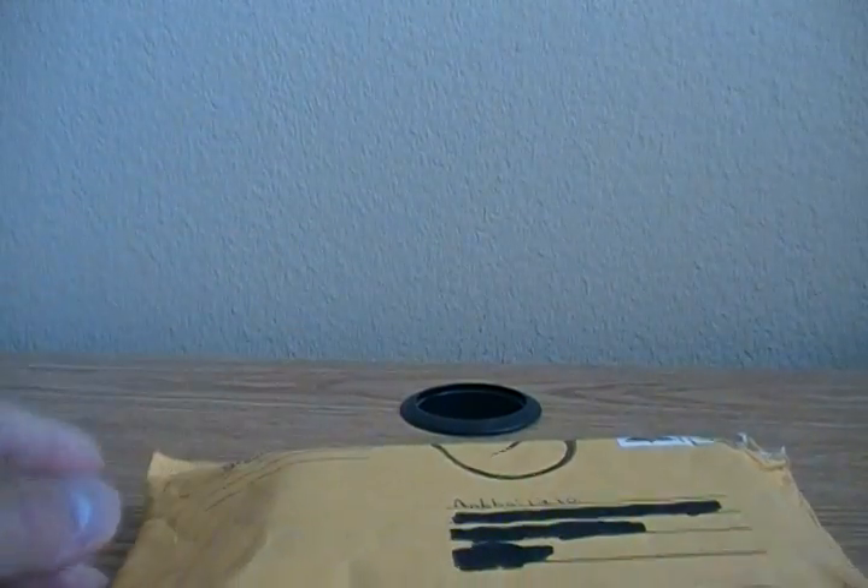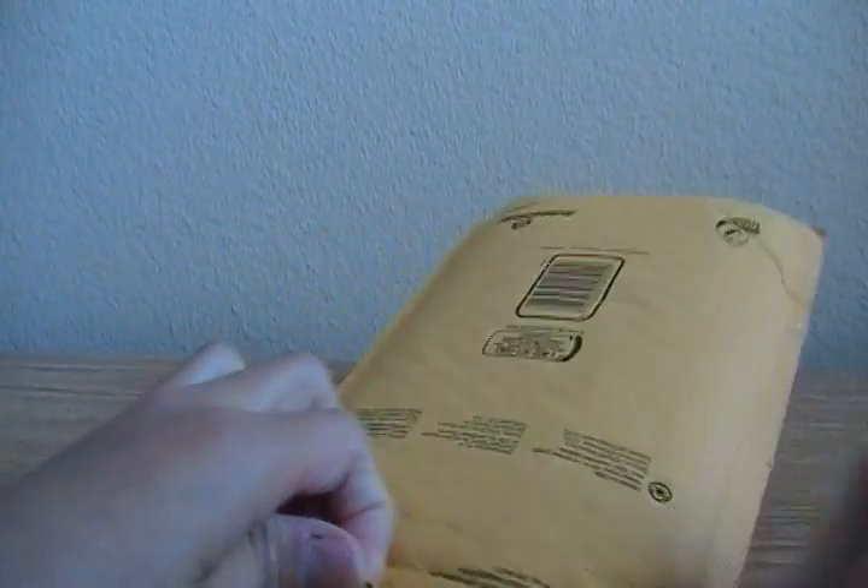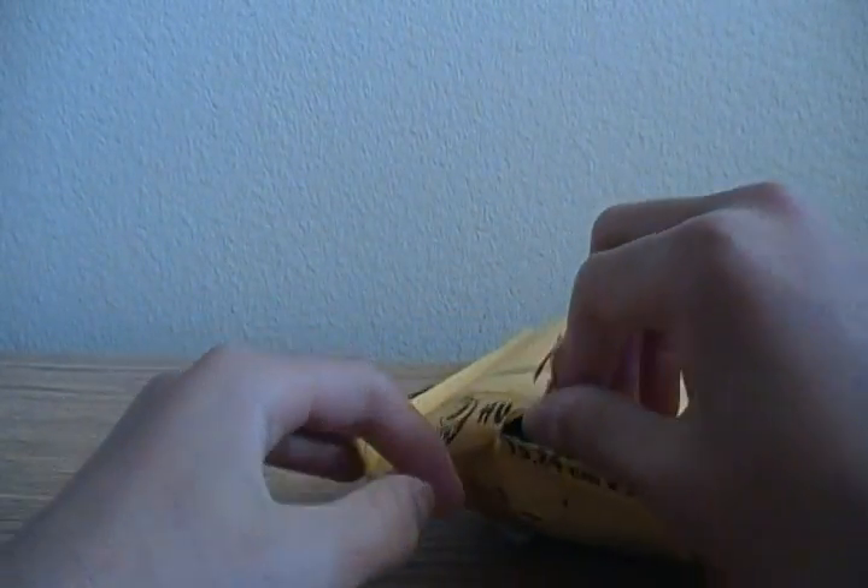Hey guys, today we have an unboxing. It's on my channel — not that clear, but it says AmpSnipe. His channel will be in the description over there. So let's open this. There are other cuts, I'm just gonna rip it apart. I'm pretty sure I know what this is.